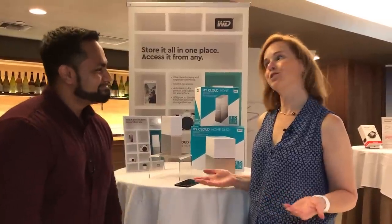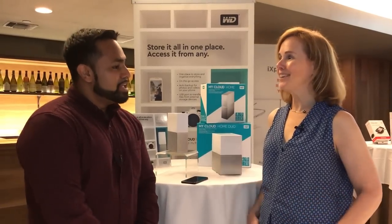Hi, I'm Suzanne Cantra with Techlicious, and I'm here with Praveen from Western Digital. Western Digital is known for their backup solutions, and you have a new MyCloud product — tell us about it.